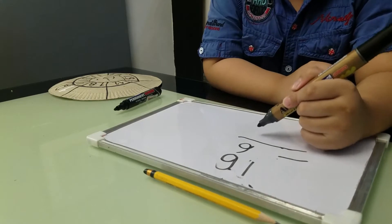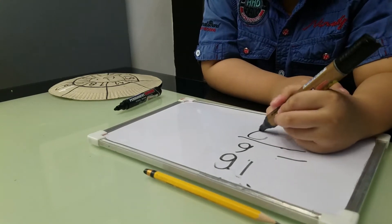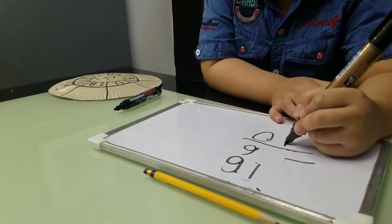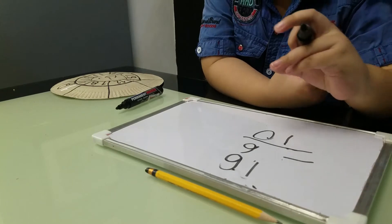We will write 16 minus 6. The answer is 10.